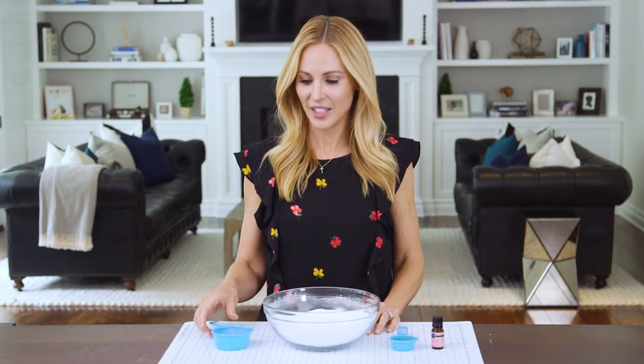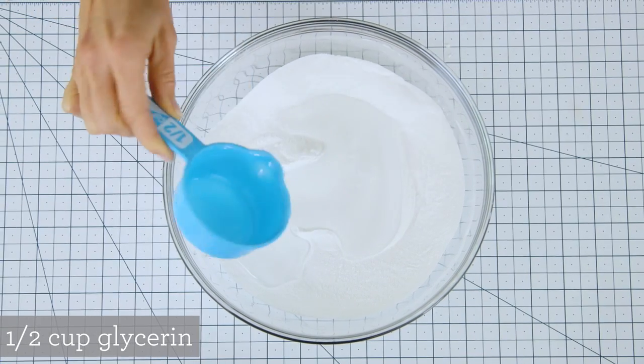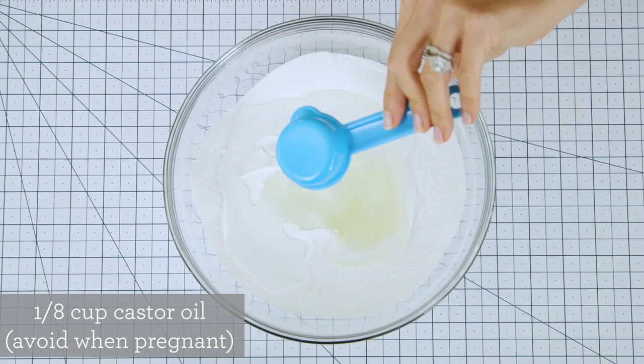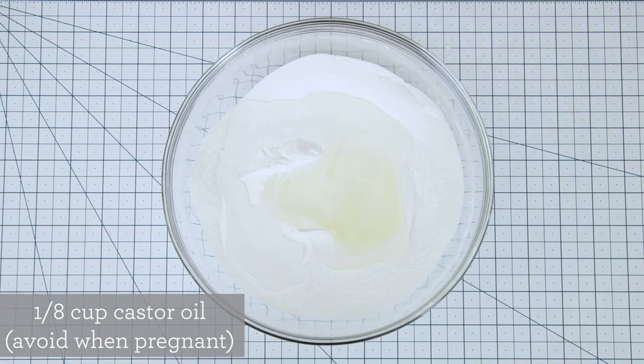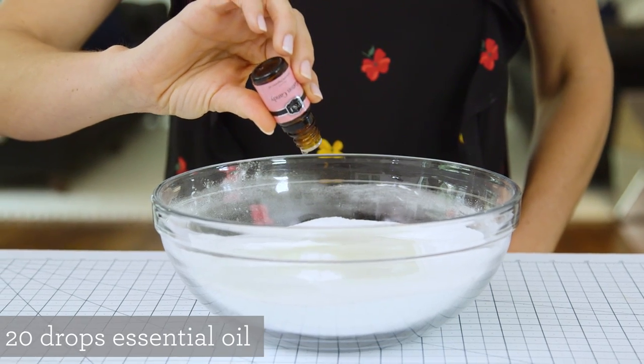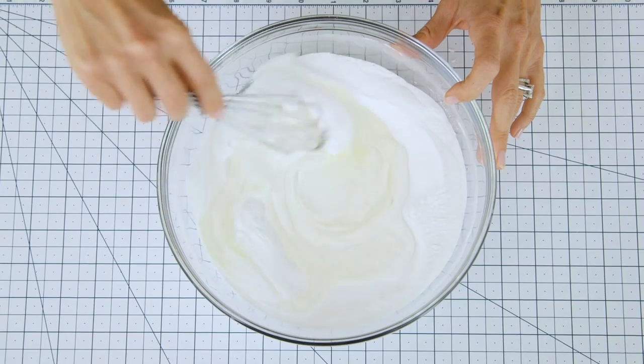Now we're ready for our wet ingredients. First is half a cup of liquid glycerin — you can find this at any drugstore. Then one-eighth cup of castor oil. You could also use coconut oil, olive oil, or pretty much any carrier oil. I'm going to finish it off with my favorite cotton candy flavored fragrance. You can also add any essential oils in at this time as well. Then begin to mix.